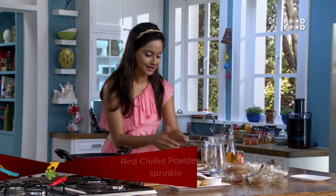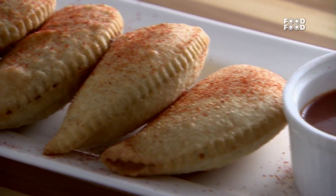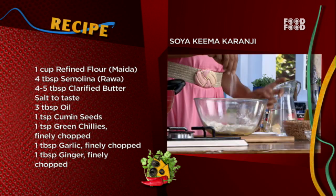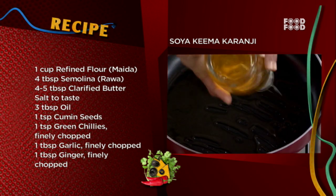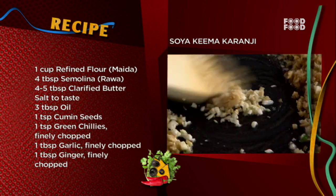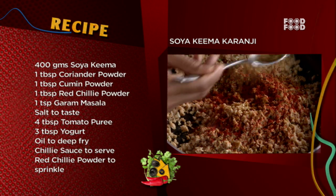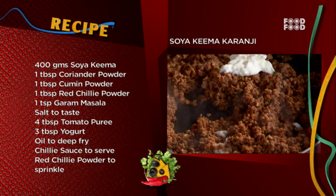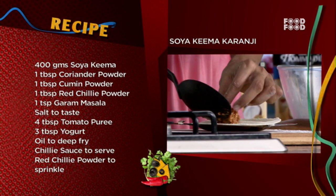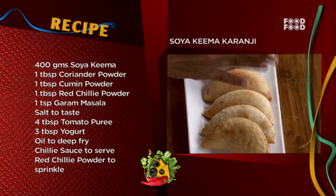As we finish, I'm going to sprinkle some chili powder on the soya karanji. So soya karanji is ready! The recipe calls for: one tablespoon jeera powder, one tablespoon lal mirch powder, one teaspoon garam masala, salt to taste, four tablespoons tomato puree, three tablespoons dahi, and water as needed. Sprinkle with lal mirch powder and serve.